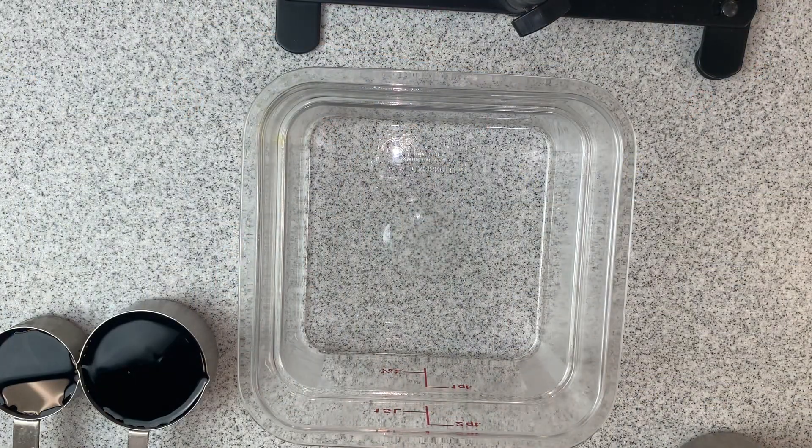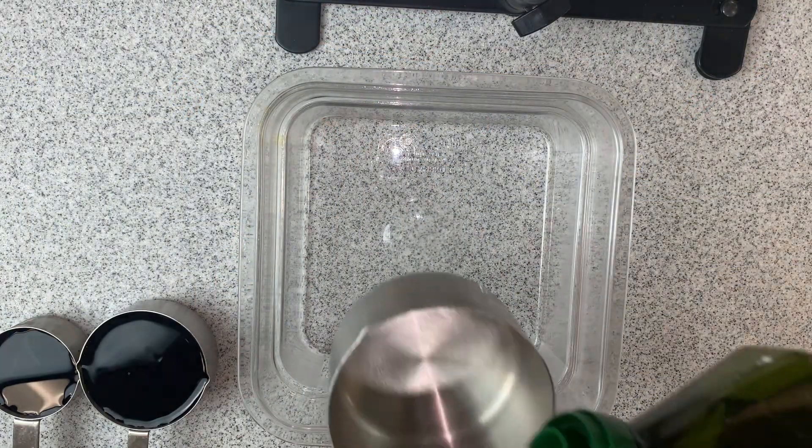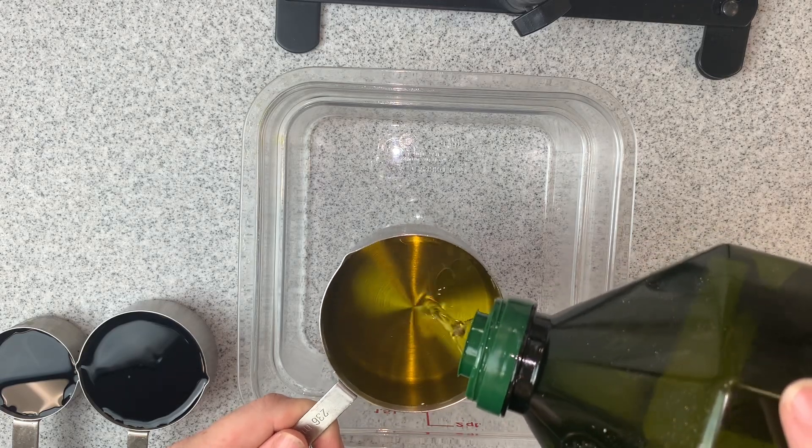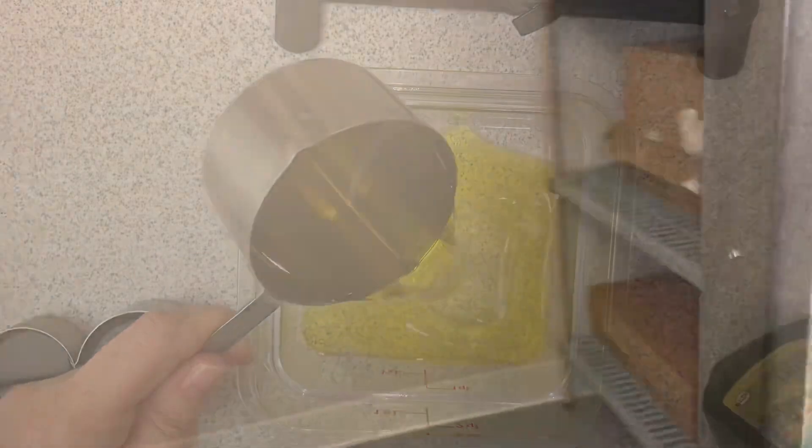The first thing we need to do is measure out two cups of olive oil, put it in a container, and then freeze it for at least 30 minutes. This is our freezer — we're just going to set this olive oil in here and freeze it for 30 minutes.